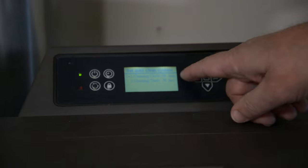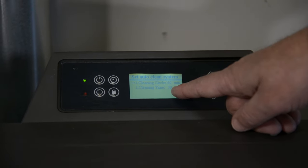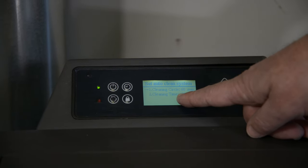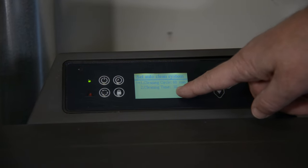Auto clean system: every 60 minutes, the stove will stop feeding for 30 seconds. That allows the pot time to get cleaned by itself every hour — it turns off the feeding for 30 seconds.